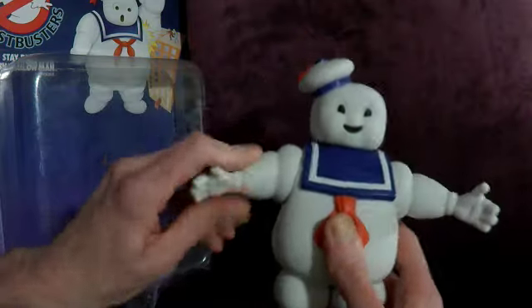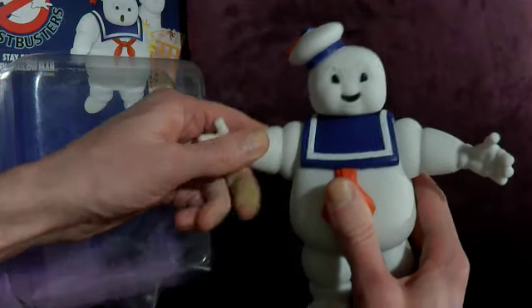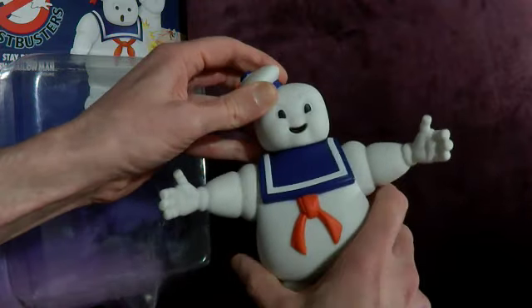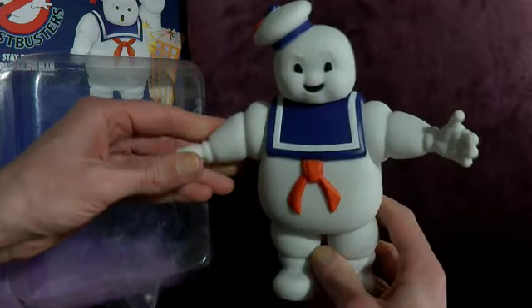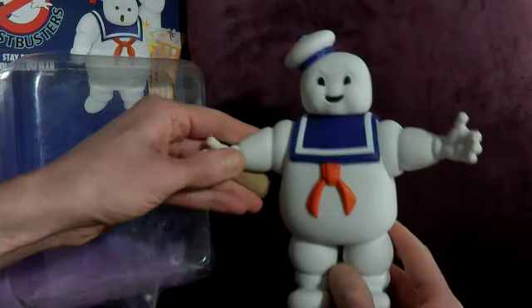I know the arms are articulated, obviously, and the head. And he's cool. I kind of considered getting some of the little Stay Puft Marshmallow Men from the new film. But this is the Stay Puft Marshmallow Man. And he was in the opening credits for The Real Ghostbusters, so he did make an appearance in every episode in some ways.